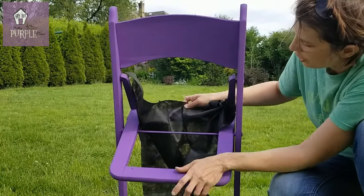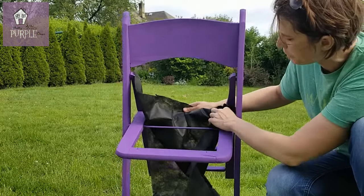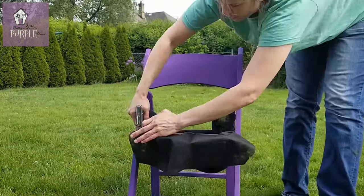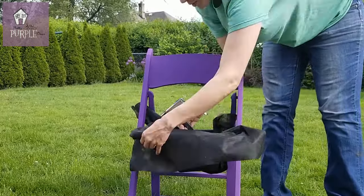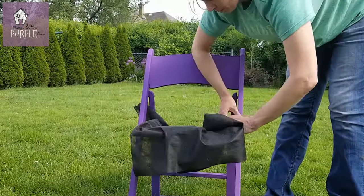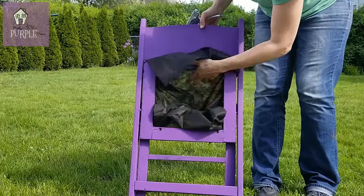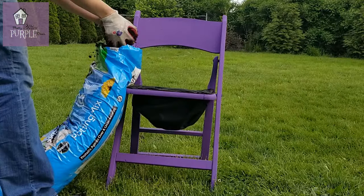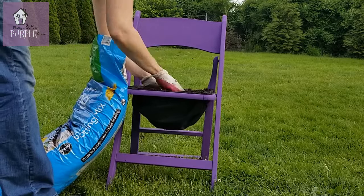I'm going to pull the fabric up from the lower part and then just go around and staple it so that it's nice and tight. I went around with the stapler and folded the edges over on each other. I actually did two layers of the landscape fabric, then I just filled it with potting mix.